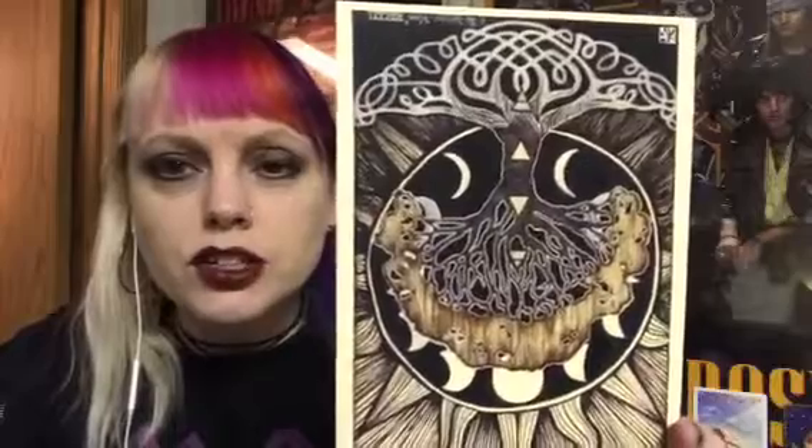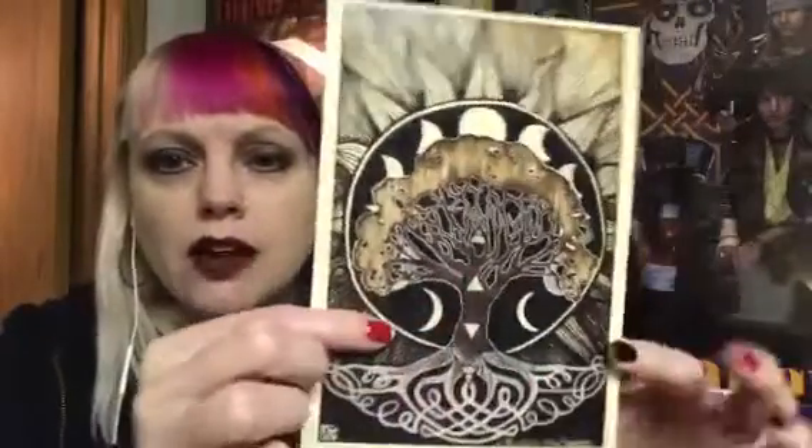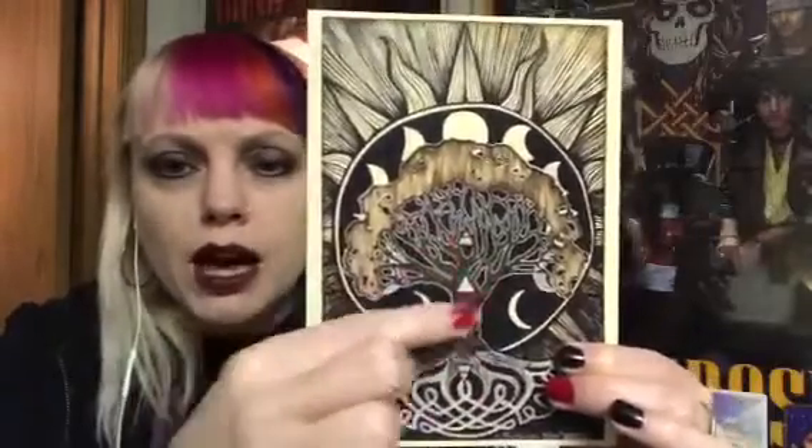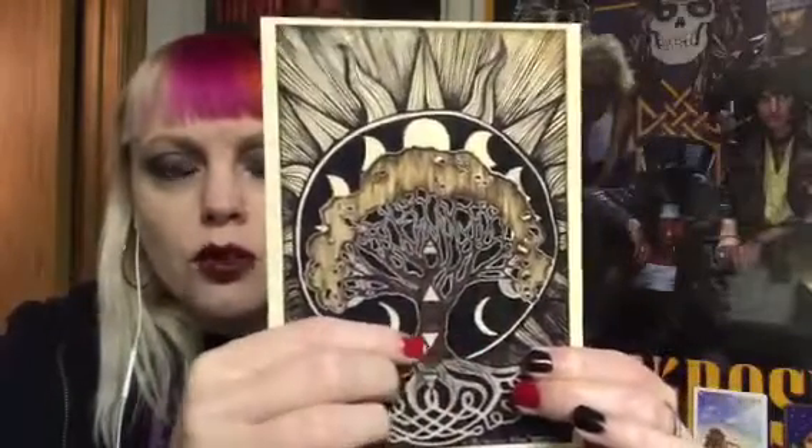First off, we have here some beautiful artwork. So we sort of have this Celtic knot tree. It's sort of an 'as above, so below' — we have the root system, we have the branches. We have the lunar cycle going all around it. Or maybe it's supposed to be this way, maybe it's like the sun. I think it's supposed to be this way. So we have like the four elements here on the tree — the waxing and waning moon, the moon cycles all around, the root system here, and then we have the sun. So I think that's the way it's supposed to be.